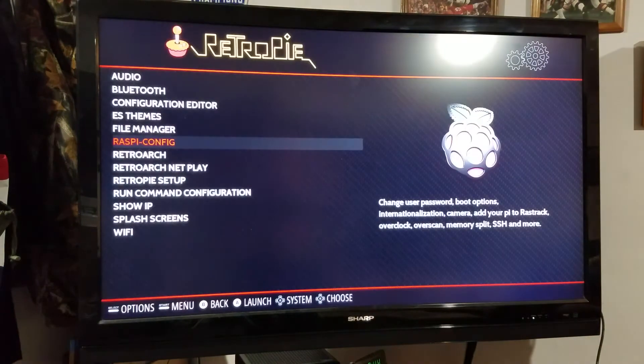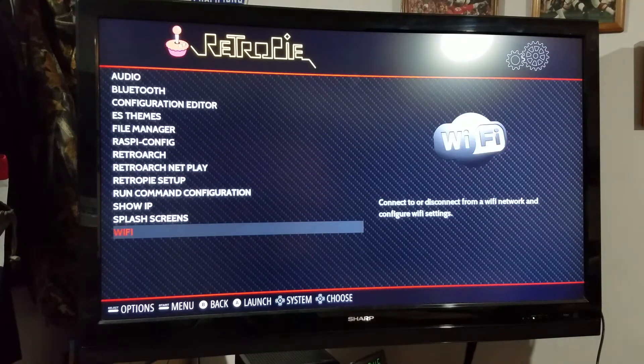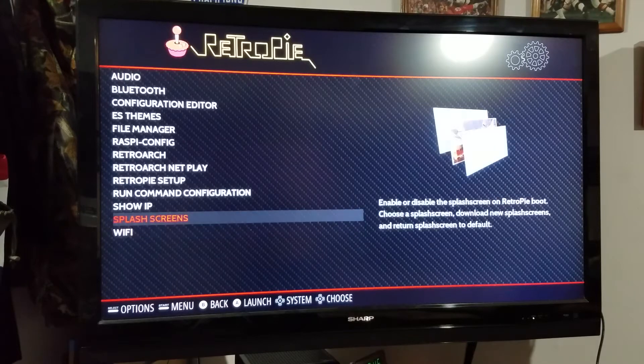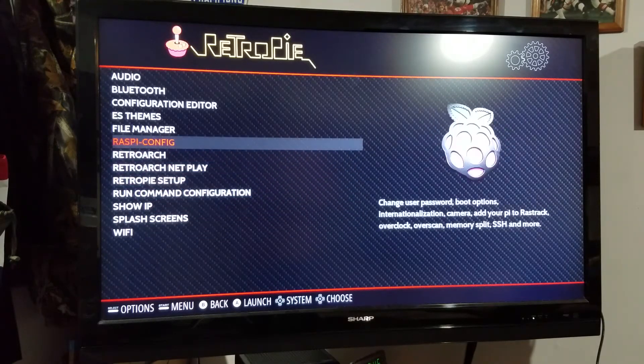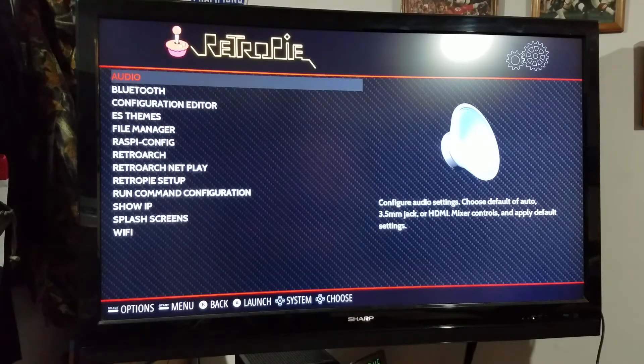Here in the RetroPie menu, you've got all kinds of stuff — Raspi Config, Bluetooth, Wi-Fi, stuff like that. On the UberPi system, you do not have to worry too much about Wi-Fi in RetroPie because it auto-feeds the settings from BerryBoot. In the UberPi Mini, you do have to go to the Wi-Fi setting to set up your network. These are just a bunch of different configuration options — you shouldn't have to mess with it too much.